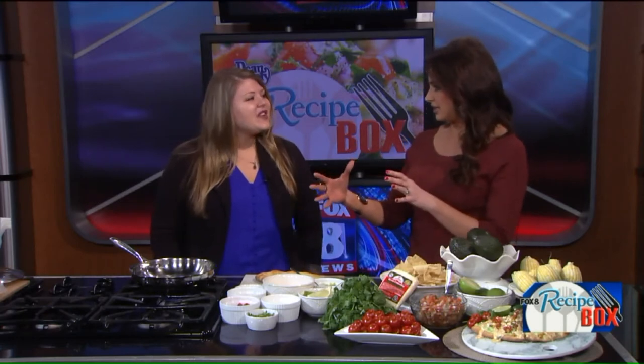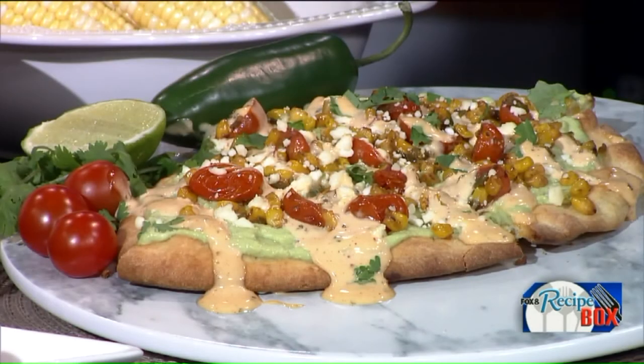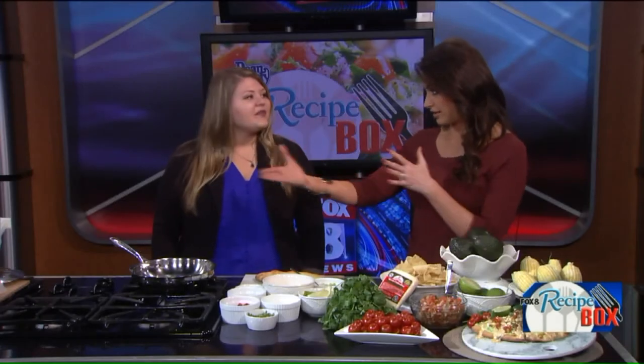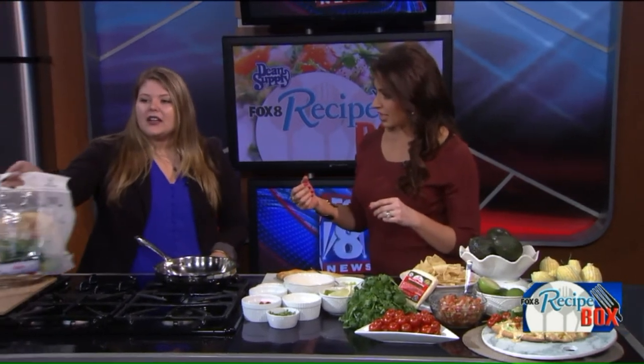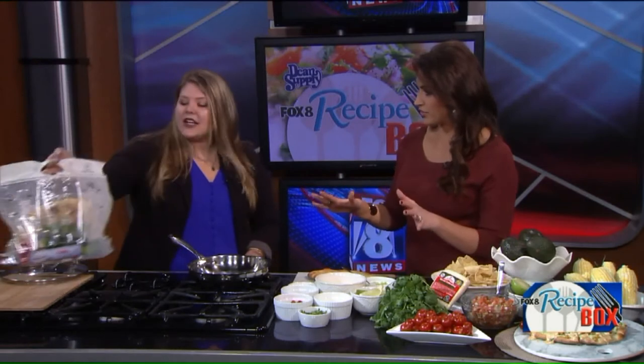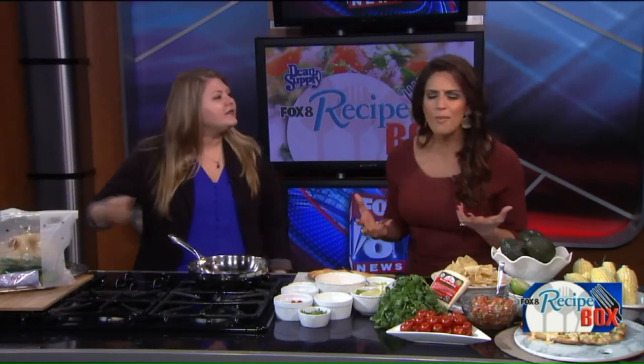So tell us what all went into the contest. Home Chef sponsored the contest challenging home cooks to create their own flatbread recipe, and then the winner would have the recipe featured as one of Home Chef's meals. So if you are a subscriber, you would get a bag delivered right to your house that comes with everything you will need for this recipe — the entire recipe in it.